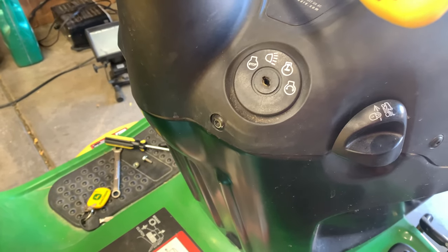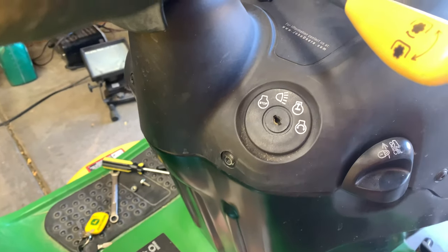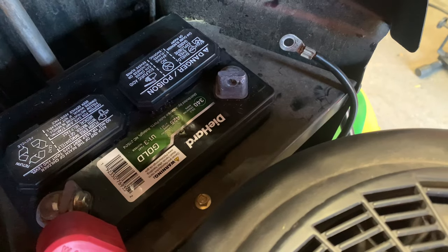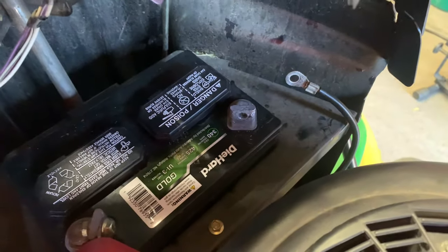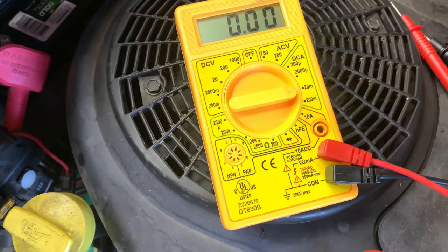The first thing you're going to want to do is make sure that the key is not in the ignition. The second thing you want to do is disconnect the negative terminal off your battery. You're going to need a multimeter tool.